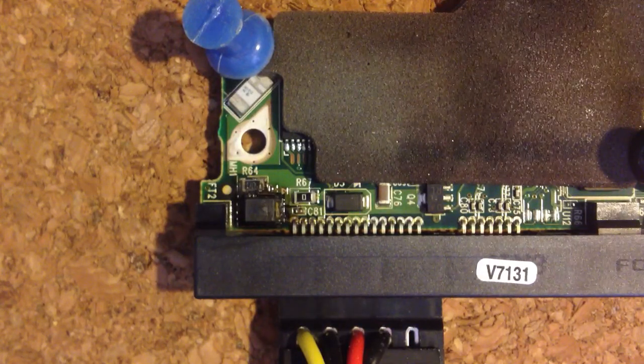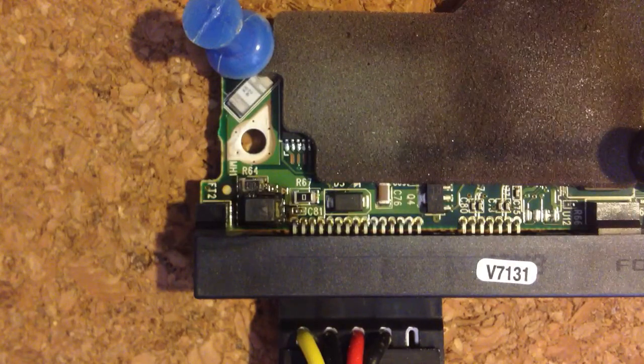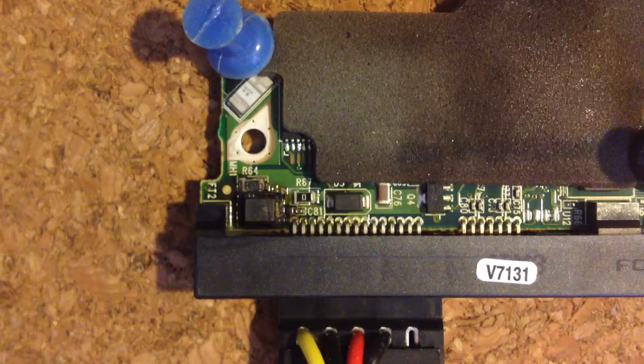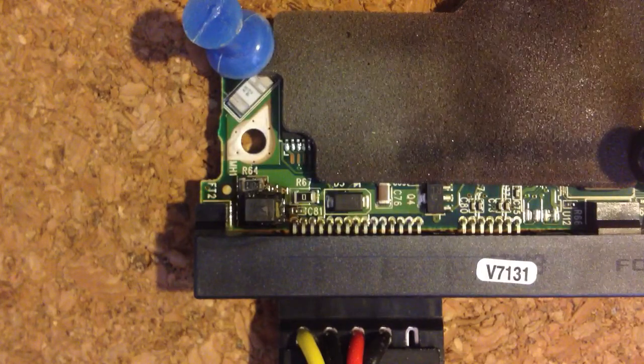Actually, I think that's a diode. But it is just continuing to cook the area. There's a significant short there. The power supply is not intelligent enough to disconnect itself, so it's just going to continue to smolder. This is not the kind of thing that you want to have happen to your hard drive.